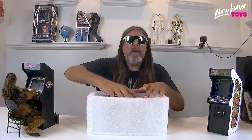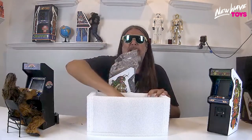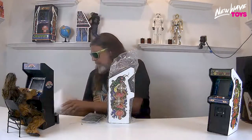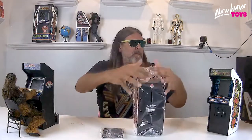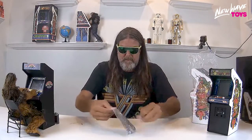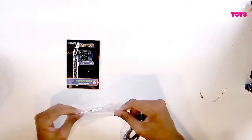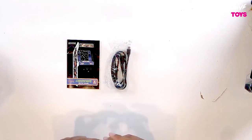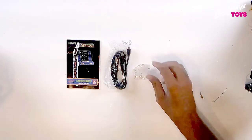Now you can go ahead and remove your Centipede. Reach back inside and you're also going to find another poly bag full of goodies. Inside the poly bag you have your owner's manual — read it from cover to cover in every language — a charge cable, which is really important, and of course some mini coins just for fun.